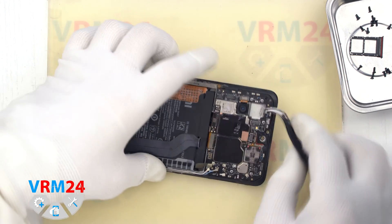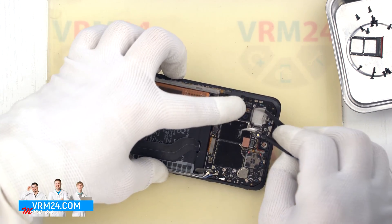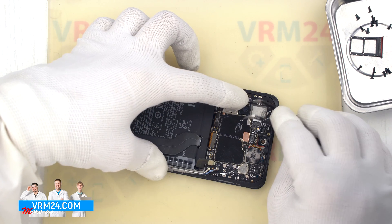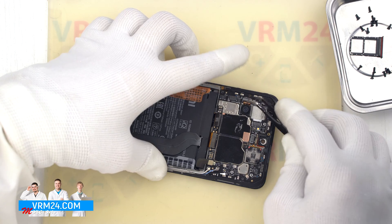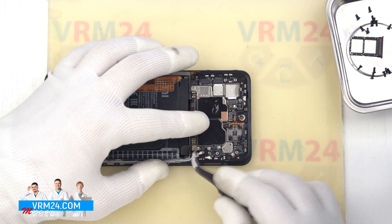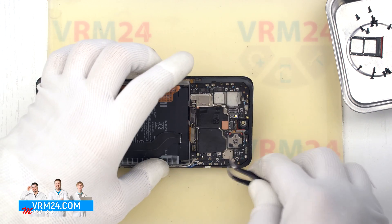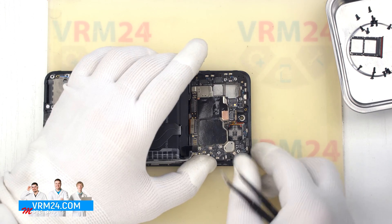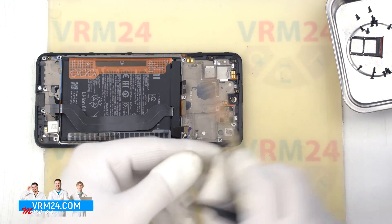If the camera is taped it should be carefully lifted by the bottom and removed. After that we remove the motherboard. We find the right place where we can hook the board, lift it up and pull it out.